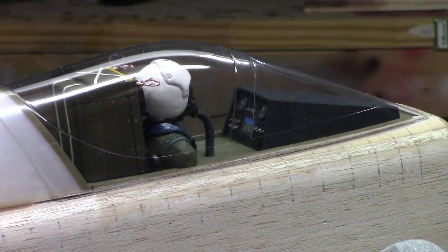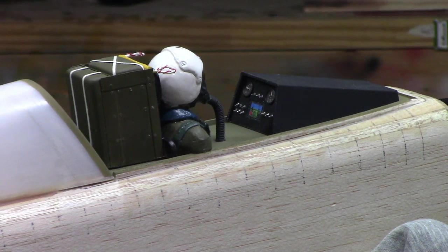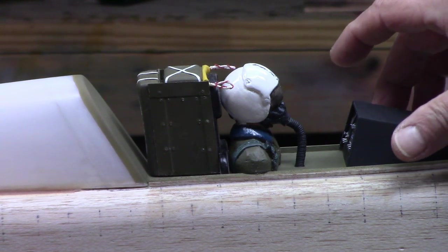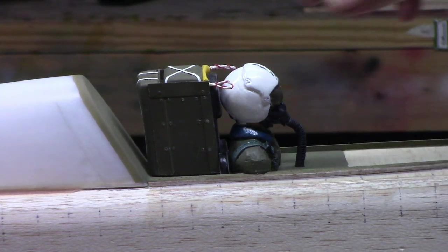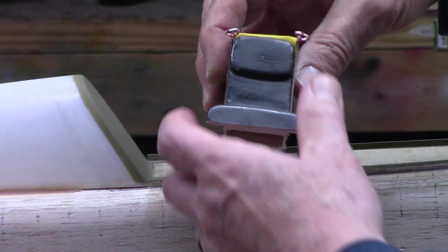I did a little bit more than just put Rub and Buff on — I pretty much completed the seat. I'll take the canopy off and nothing's glued in — I just set it in there just to see what it looks like. I'll turn it for you and explain things as I go. The instrument panel you've seen already. The pilot is my old pilot — he's not going to be used. And here's the seat — looks like it's a little dusty.